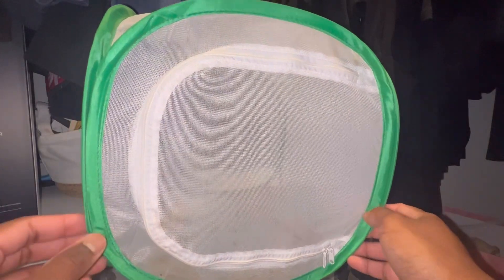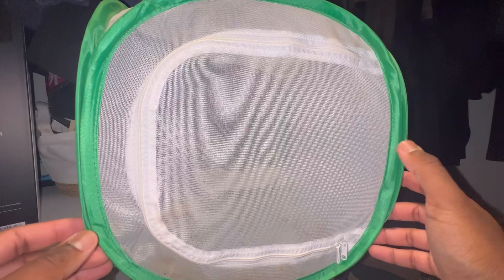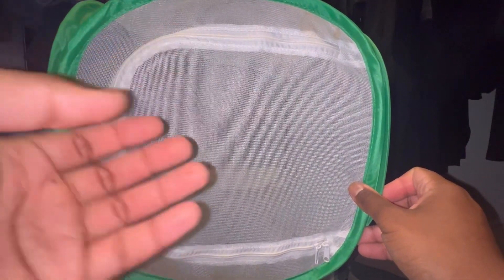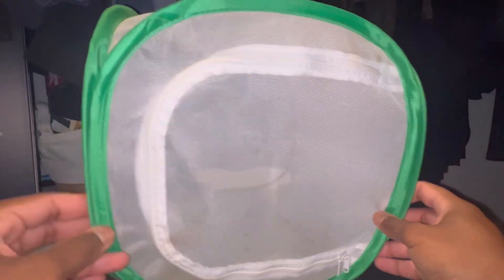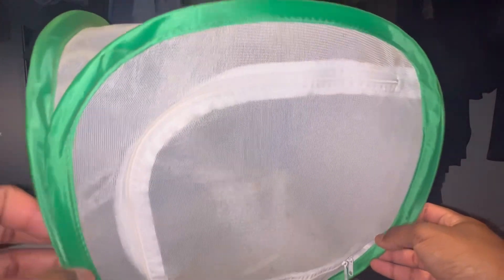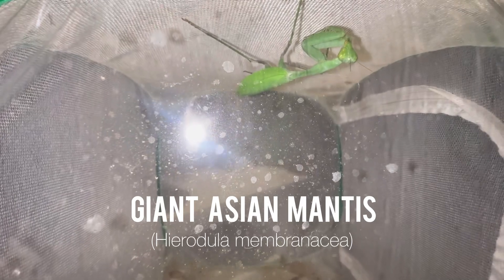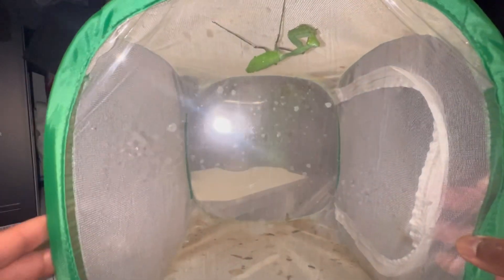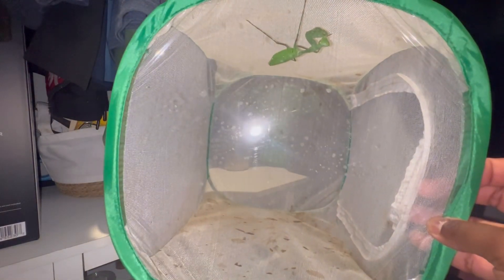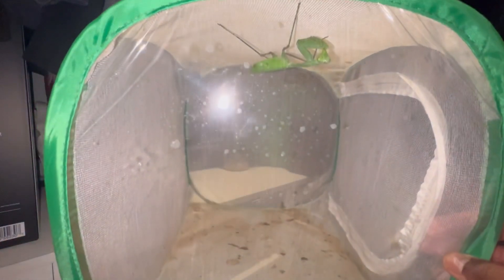When breeding mantises, you're going to want to breed them in some type of enclosure. This could be the enclosure your adult female is already in, where you introduce the male, or you could do what I do and use something like this — a mesh cube enclosure. As you can see I already have the adult female in here; this is Herodula membranacea, the giant Asian mantis. The enclosure is a bit dirty — try not to get fixated on the stains — this is purely for breeding and the aesthetics don't affect the breeding process.